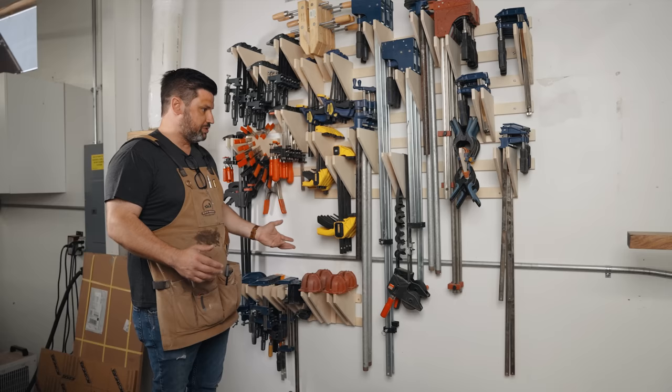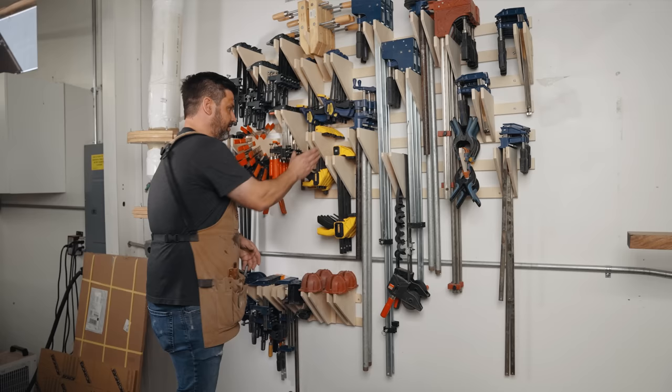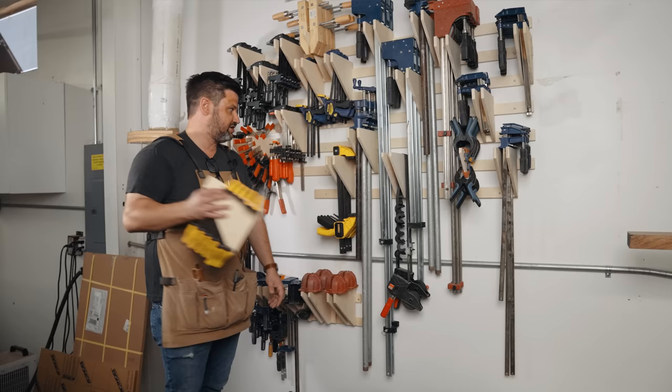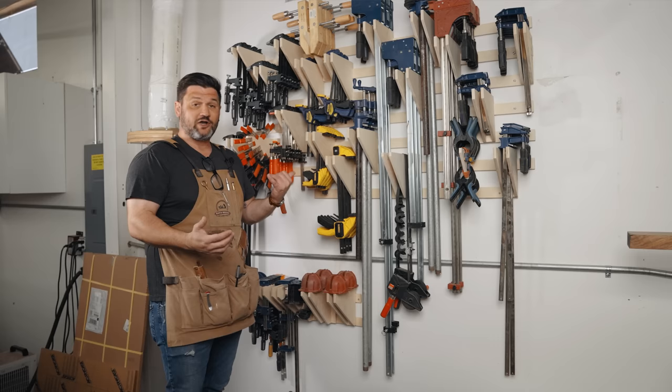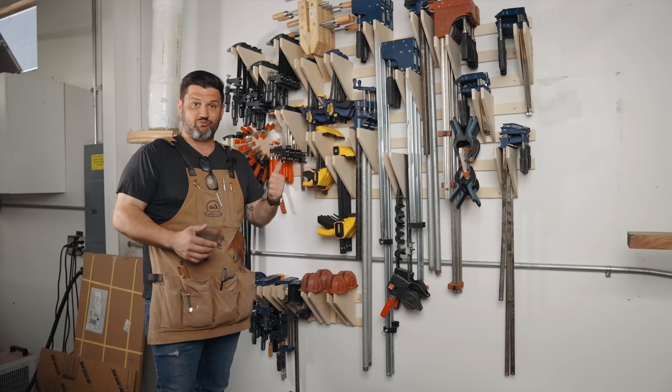It holds all my clamp accessories. The great thing about French cleats is it's customizable and movable as your clamp needs change. As your clamp collection grows, you can change it all around and move stuff. The coolest thing is if you know you're going to need a bunch of one clamp, you can just take it off the wall, take it to your workstation, and then bring it back and put it right back. Super easy. This came out amazing — I'm really happy with it. It's now been up for a couple of days and hasn't come crashing down, so I highly suggest you check out the free plans and build this thing.